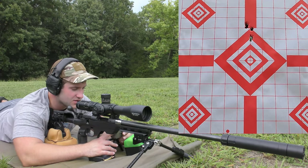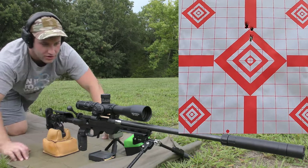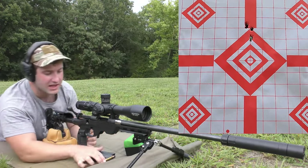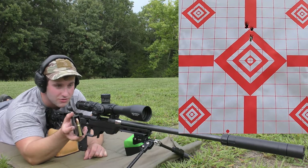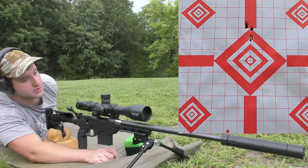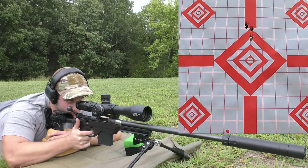I'm going to start a new session and we're going to do a 110 Varminter from Sierra with Vihtavuori N133 — same powder, same bullet weight, different bullet profile. These things are just really short and stubby looking in the magazine, but they're going to be for blowing up smaller things, so they should do the job pretty well as far as terminal performance goes.